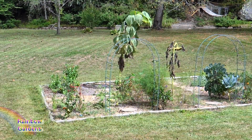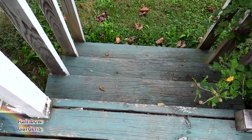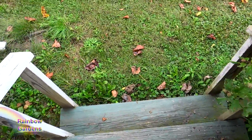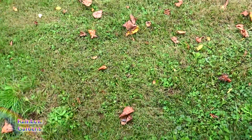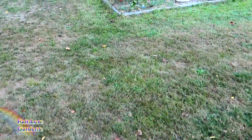Today we are going to harvest a Russian mammoth sunflower head. Walk with me out here to the garden and we are going to cut this thing down. I'm going to measure it and tell you a few things that I find very interesting about the sunflower.